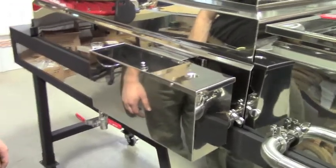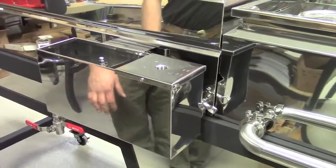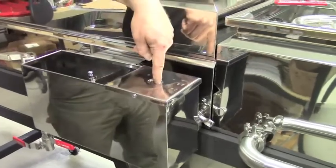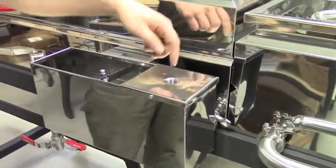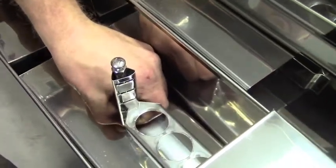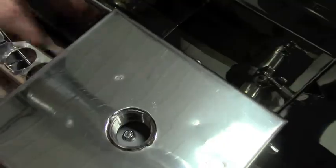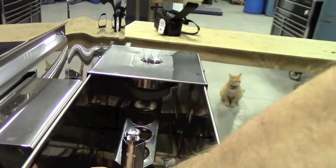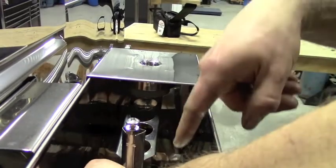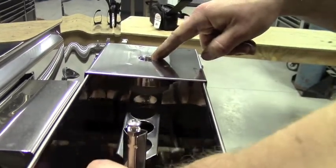So just in general, give us a quick rundown of how a float box works. The sap enters into this port right here from your head tank, your overhead tank, and as it fills the box up, this float picks up and closes off the valve where the sap comes in. When the box fills with liquid, that float floats up and closes off the valve right here where the sap enters.